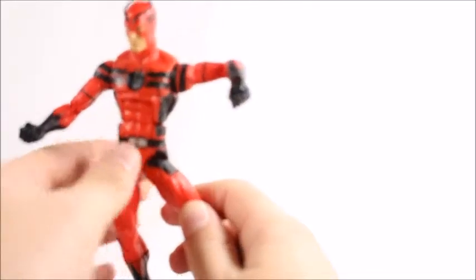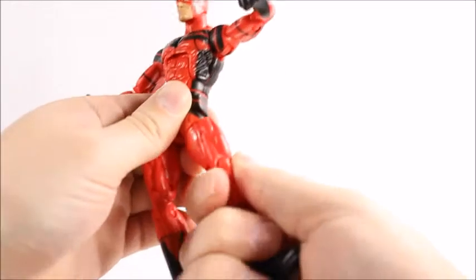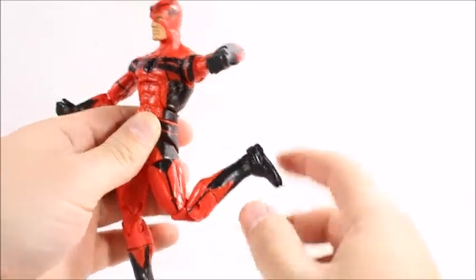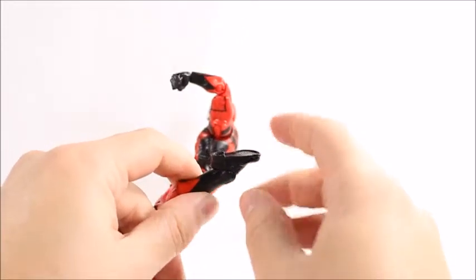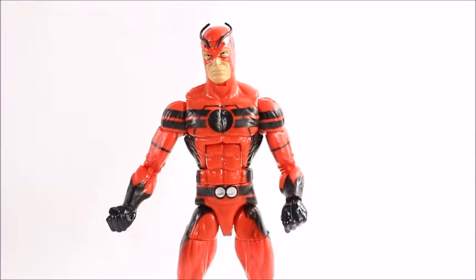I guess it's just because of all the grooves they have in there. Head articulation: his head will go down that far and it'll go back pretty far as well. It kind of looks weird that far back though — his neck starts sticking out like he's got a big Adam's apple.